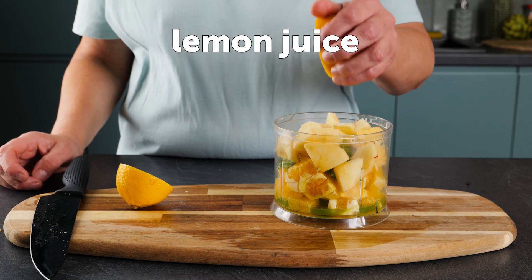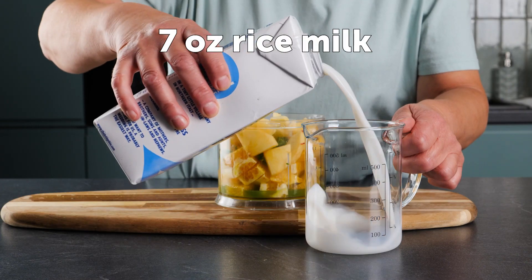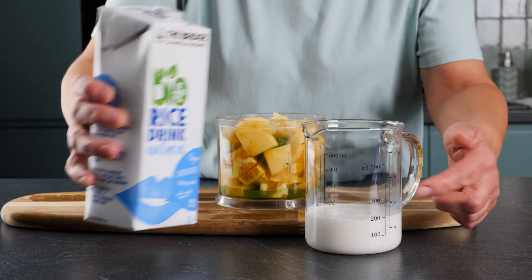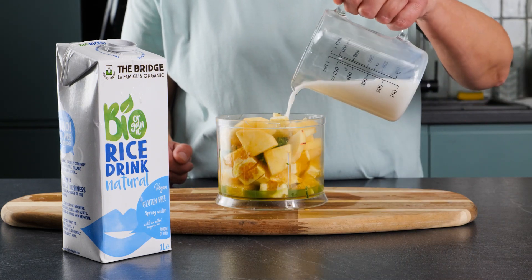Squeeze half a lemon into the mix, and add 200 ml of rice milk.